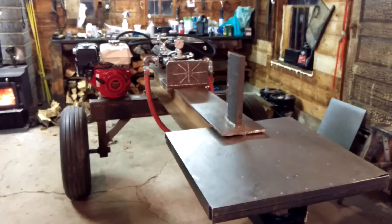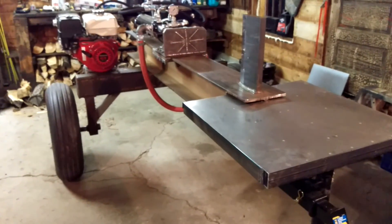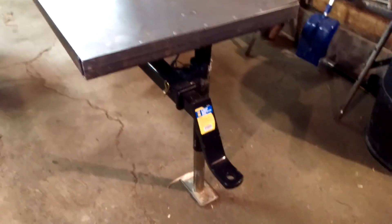Hey guys, here it is. Here's the finished product of that log splitter build I'm working on. I've actually had it finished for a while now, but I'm finally getting around to taking a video of it. Yep, everything's pretty much done.